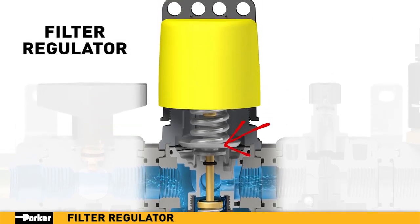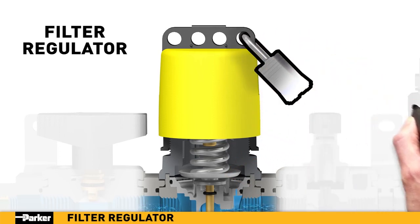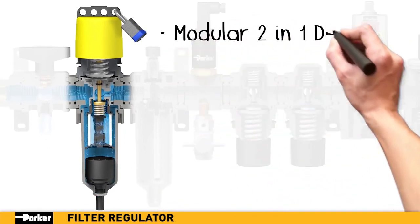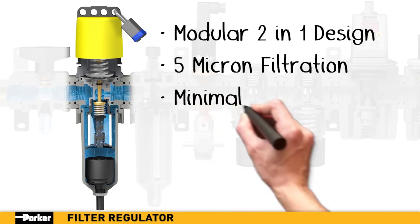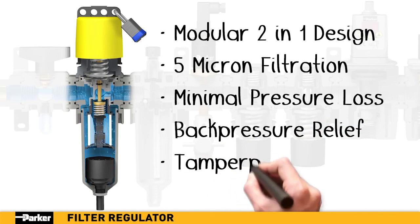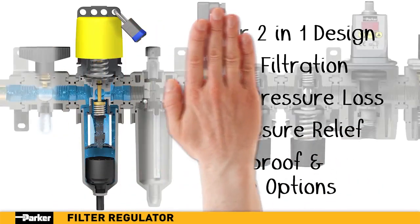The addition of Parker's tamper-proof or lockable tamper-proof kits are an excellent option when unauthorized pressure adjustment is a concern. With a filter and regulator combined, Parker provides space, weight, time, and cost savings in a single unit. When 5 micron filtration is desired with minimal loss in pressure, Parker's filter regulator is the standout choice for your installation.